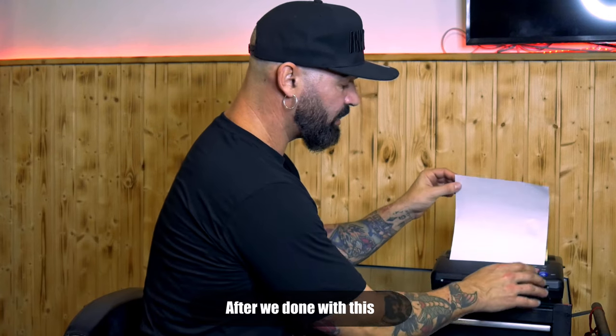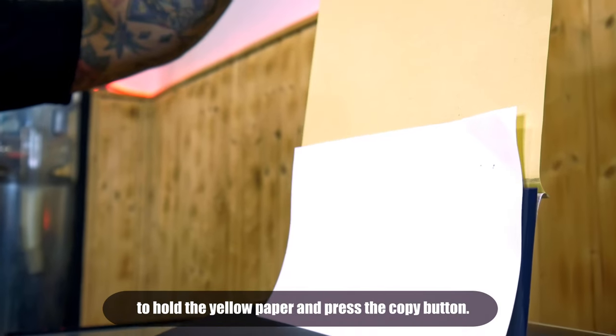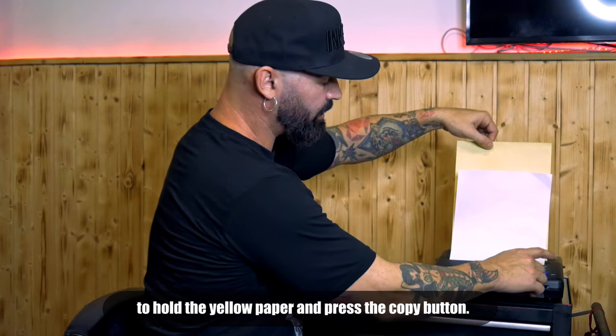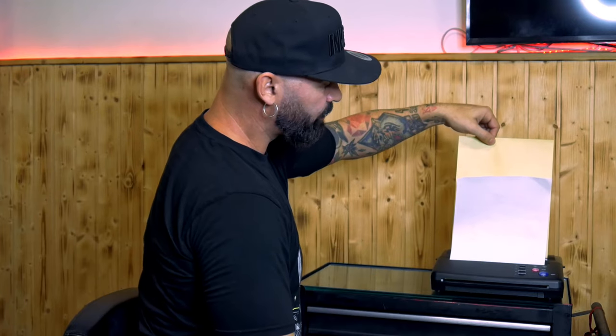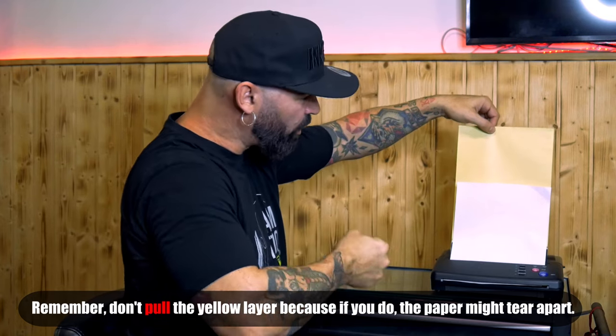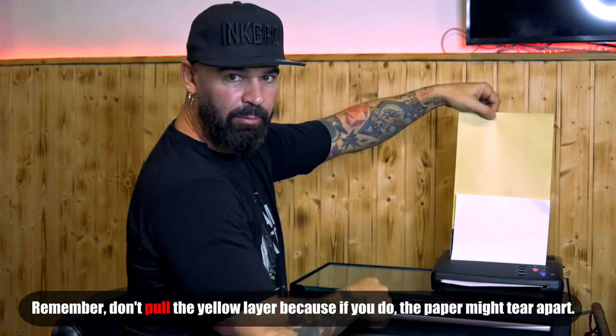After you have everything set, you just pull the yellow layer. Pull the yellow layer and then press copy to run it. Just pull it gently — don't hold it too tight, because if you hold it you can take it off from the rest of the paper.